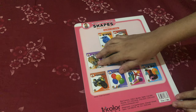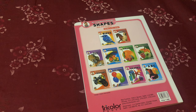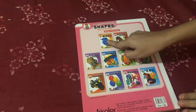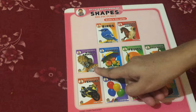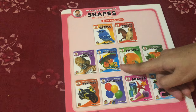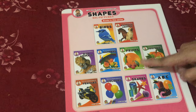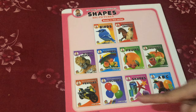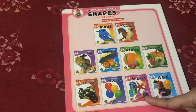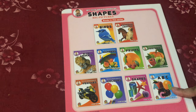I hope you like this board book. The other board books in this series are birds, domestic animals, wild animals, numbers, fruits, vegetables, vehicles, colors, shapes, and ABC.